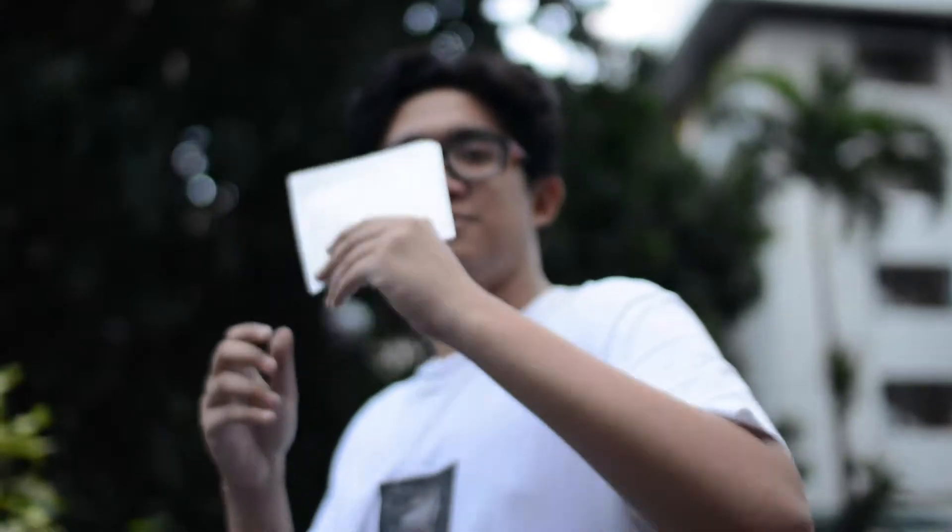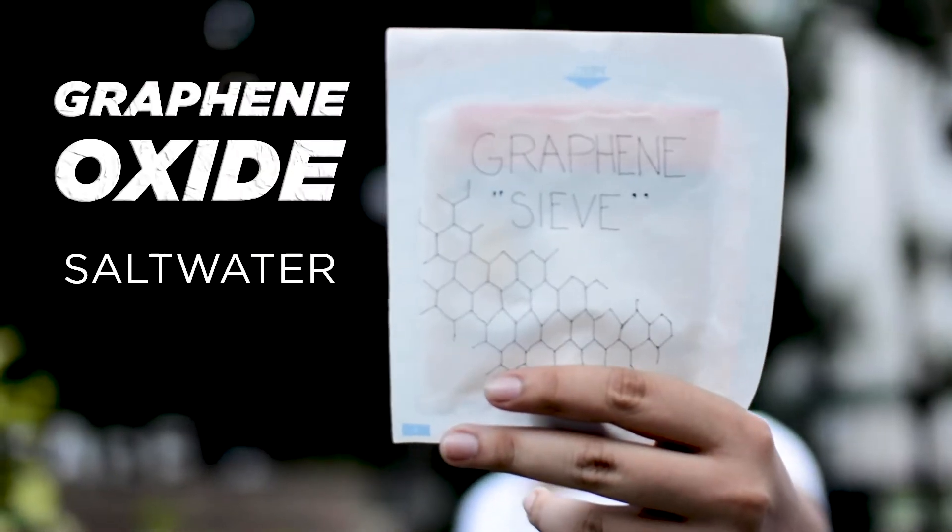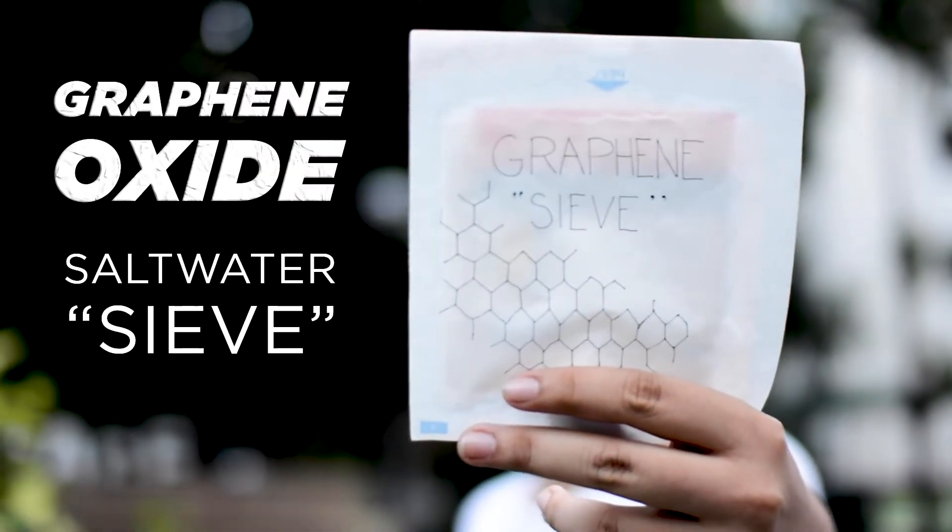Gladly, there is. Meet the graphene oxide salt water sieve, which could desalinize water. So how does it work?